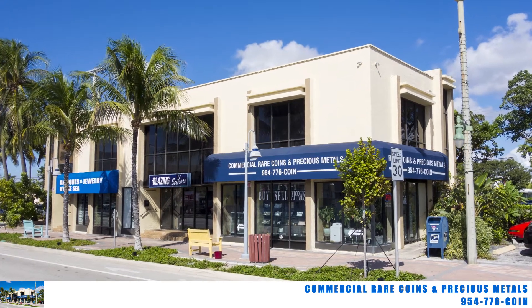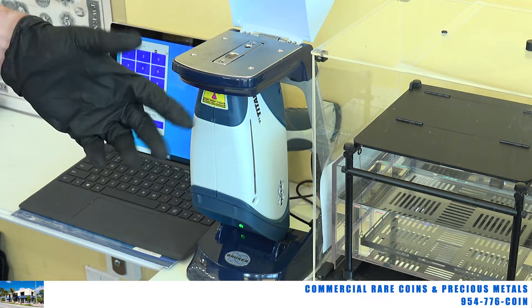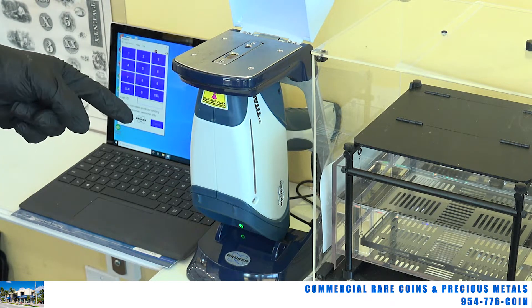Good afternoon from Commercial Rare Coins and Precious Metals in sunny Lauderdale by the Sea, Florida. This is Brian Kuzmar. I'm going to go over some things that we talked about in the last video — you can check it out on YouTube — about the XRF X-ray, commonly known as the X-ray machine, and about some of the misconceptions about this machine.